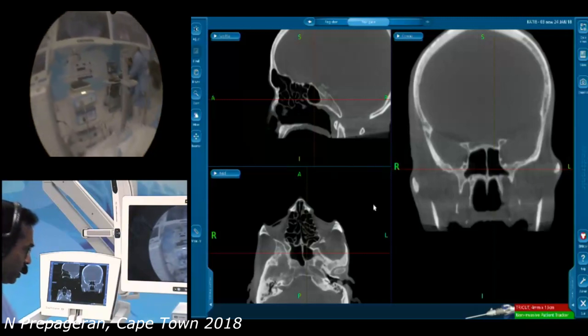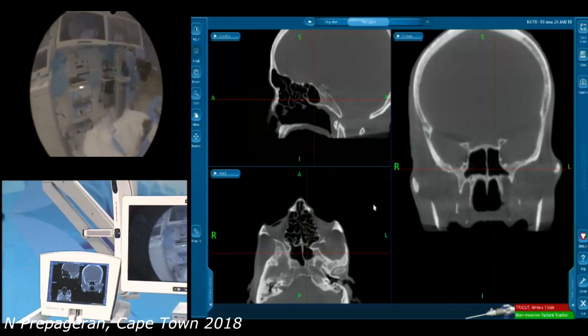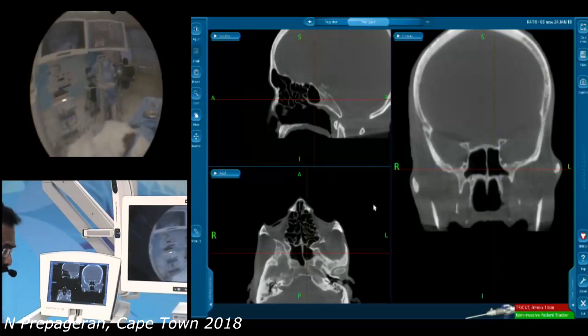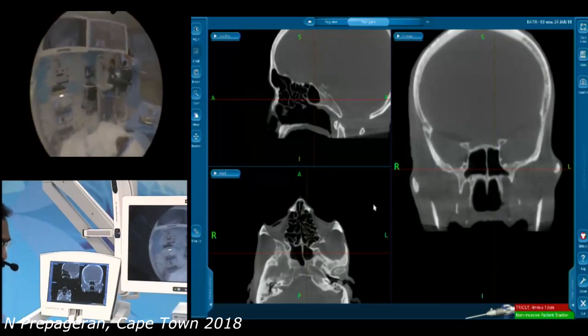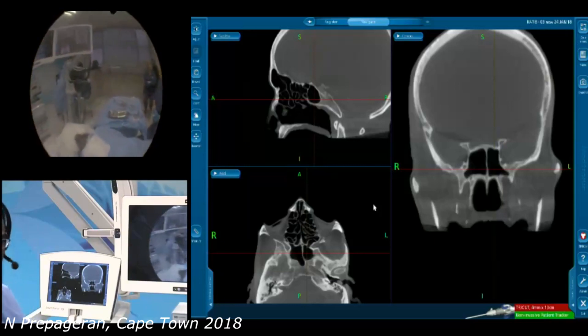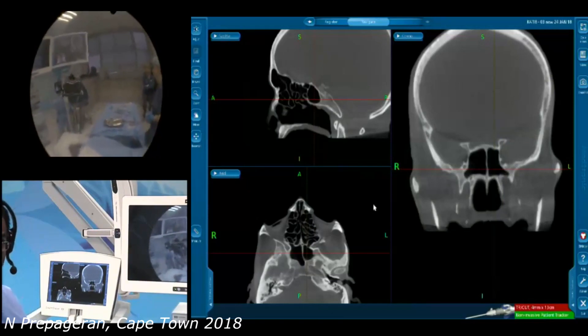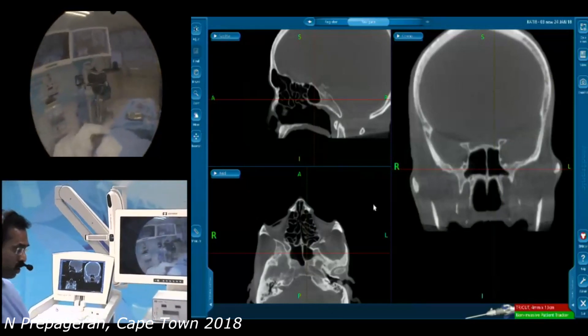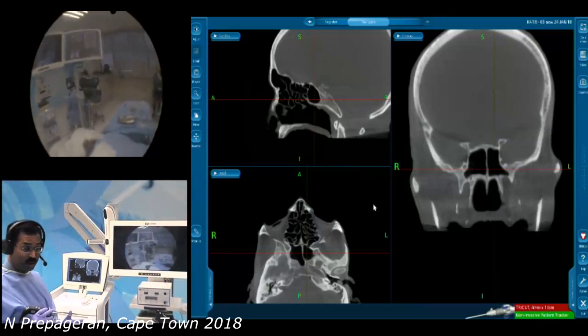Some surgeons like to sit, some surgeons like to stand. I just want to take a few minutes to go through the ergonomics. I think it's very important that we learn how to look after ourselves, simply because we are going to be doing surgery for many hours, and we are going to be doing surgery for many years.